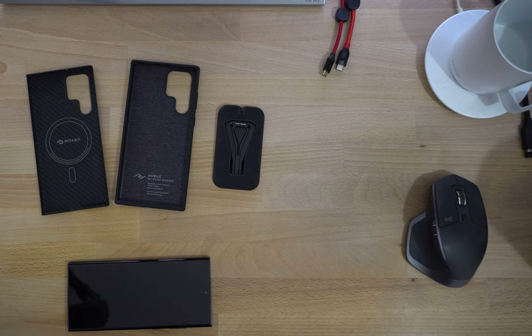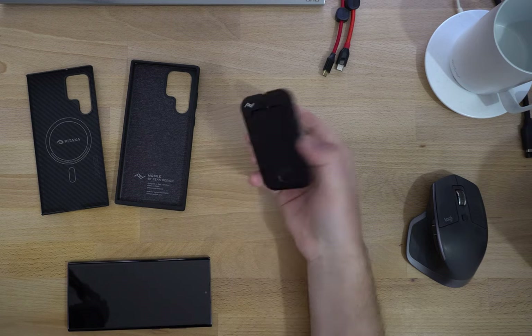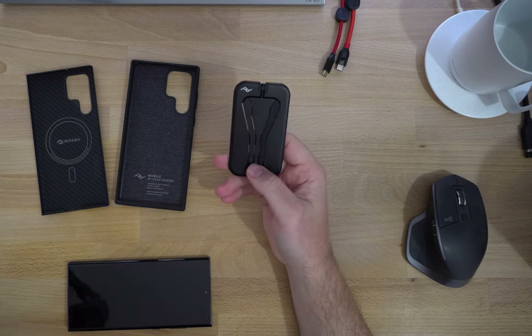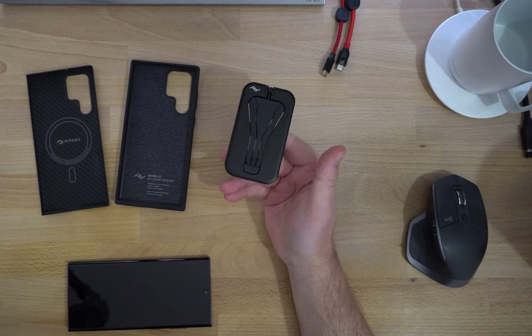Hey, my name is Matt. I am not a tech reviewer, just a tech enthusiast. I want to chat about this — the Peak Design mobile tripod. I had a few questions when I was buying this and I couldn't find the answers online, so I thought I'd make a video to hopefully help anyone else who's looking to pick one of these up.